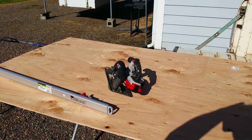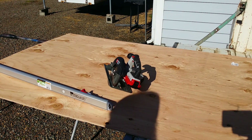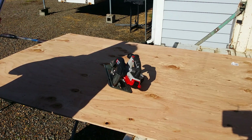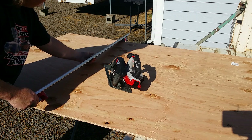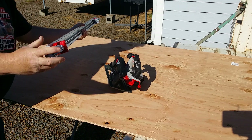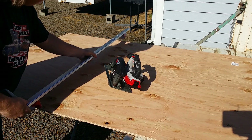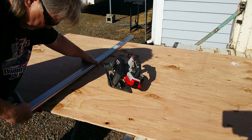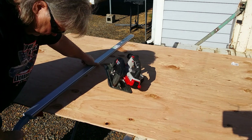So let's put the clamp on. You can see the clamping mechanism on this end actually pulls that far shoe towards this shoe. It's pretty easy to see the mark from here — I'll just line this mark up and clamp her down.